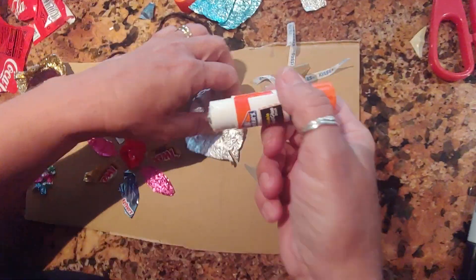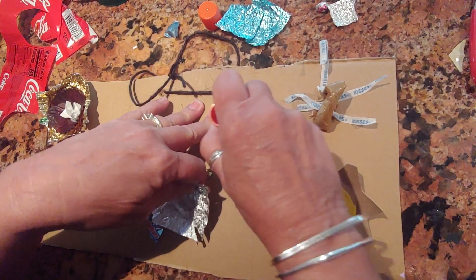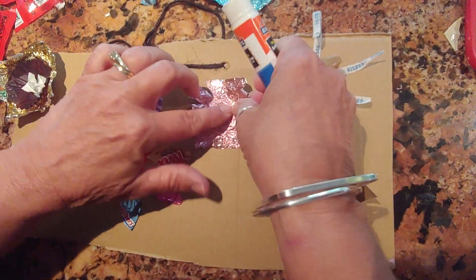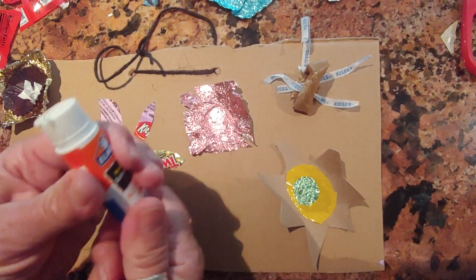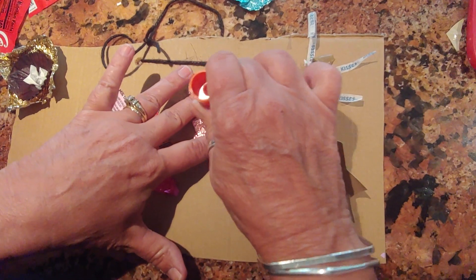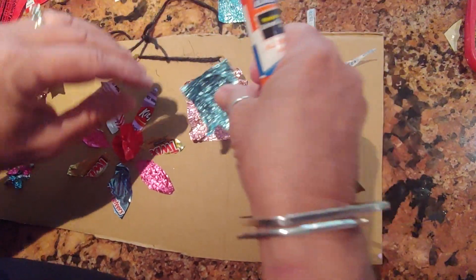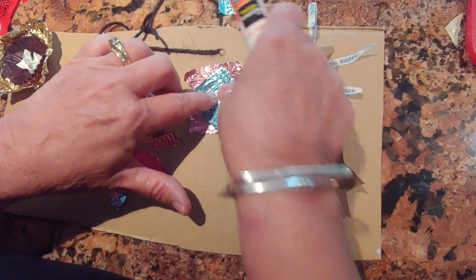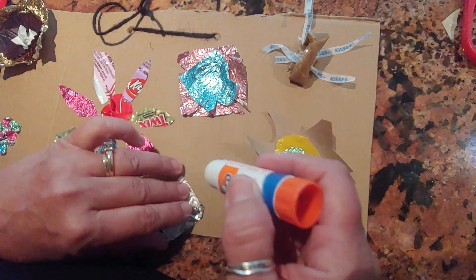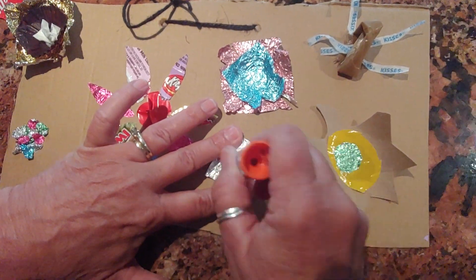I'm going to do one more. I usually tell you guys to put the glue on the thing that's sticking down, but in this case it's working out better if I'm putting it down on the big piece. I know that breaks the rule, but that's kind of how it's working. I did this all without a hot glue gun, so you guys can do it all on your own. It doesn't have to be flowers when you make your trash art — just whatever you feel like you can make.